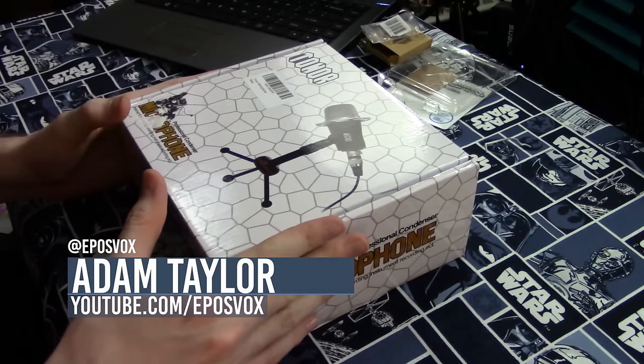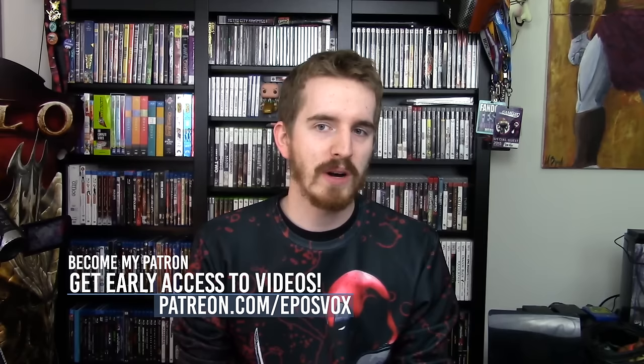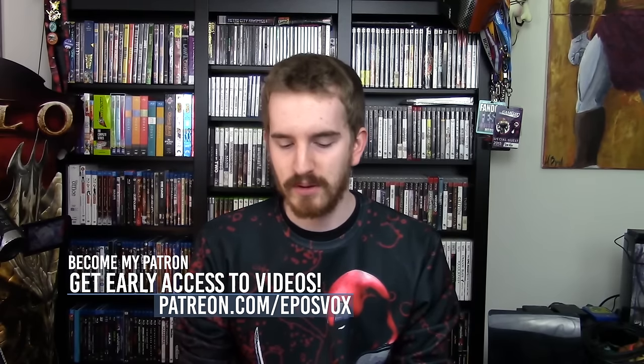What's up guys, Adam ReaposVox here, and we've got another microphone in for review. This one is from the company Tonor. I previously reviewed a USB microphone of theirs and I wasn't a huge fan, but given how dirt cheap it was, it definitely wasn't the worst microphone in the world.